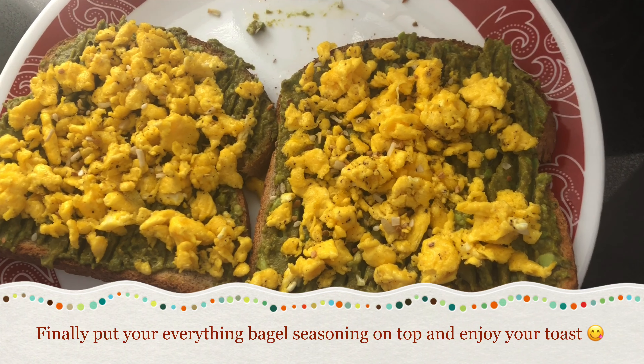Start by scooping the avocado mixture evenly onto both slices of bread. Once you scoop it on, use a fork and spread it evenly on both slices like this. Now that they have their avocado on, we can put the egg on. Take your eggs and place them evenly on both slices of toast.